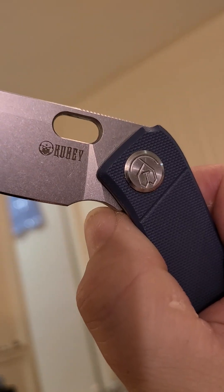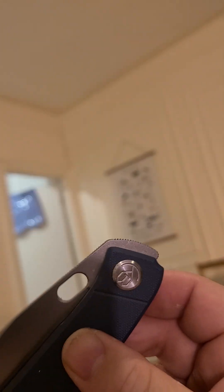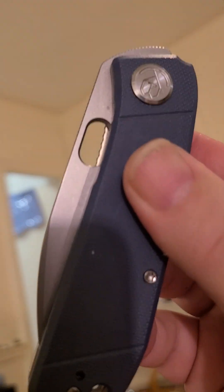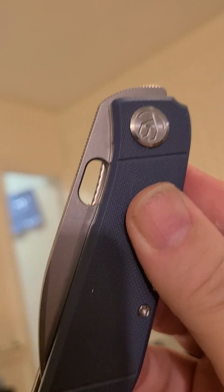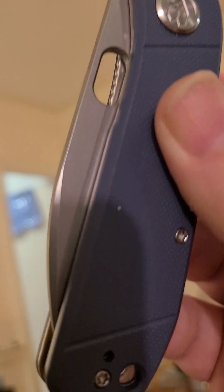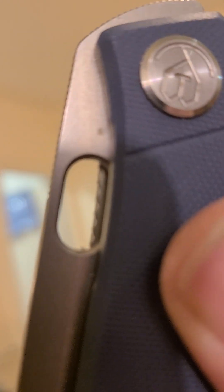It is a beautifully smooth action. Now things get interesting in my opinion because you've got a top flipper, front flipper, and thumb hole — basically three deployment options. One of the major downsides of this knife in my opinion is access to the thumb hole.